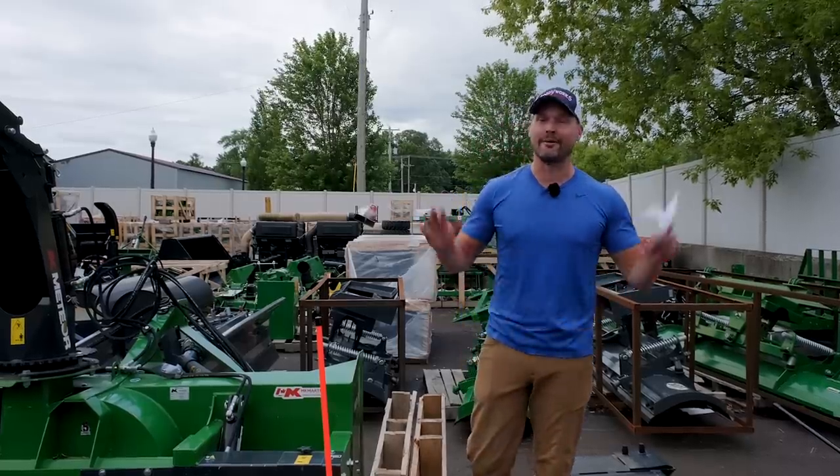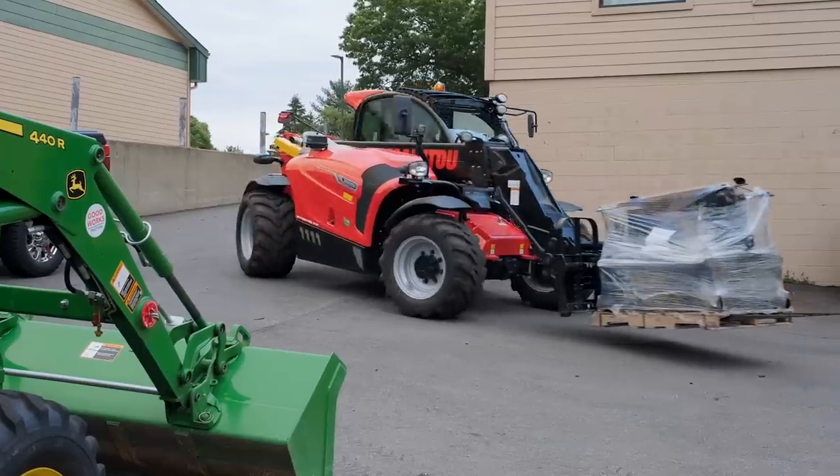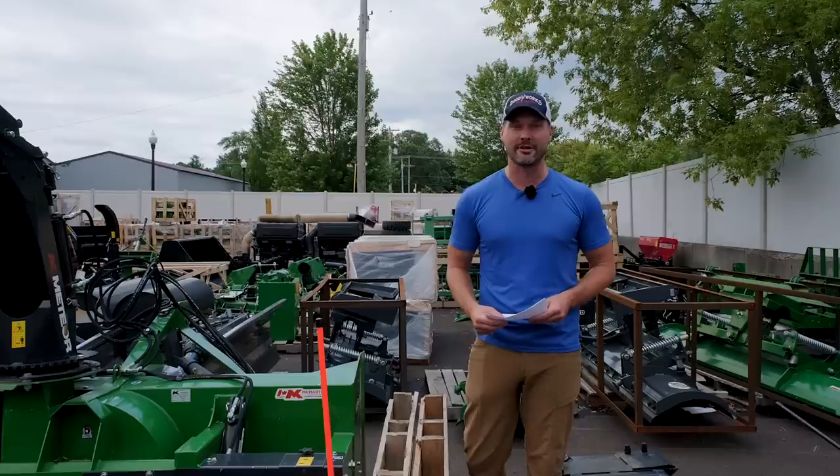Guys, how we doing? Welcome to Good Works Tractors. A busy day out here at the lot, so I apologize for any background noise, but I'm going to give you the lowdown on the best value tractor attachments.